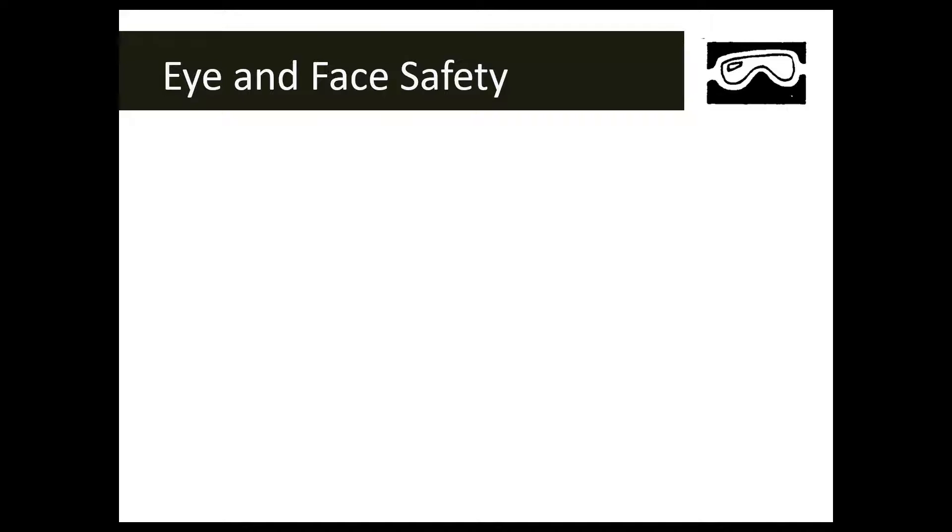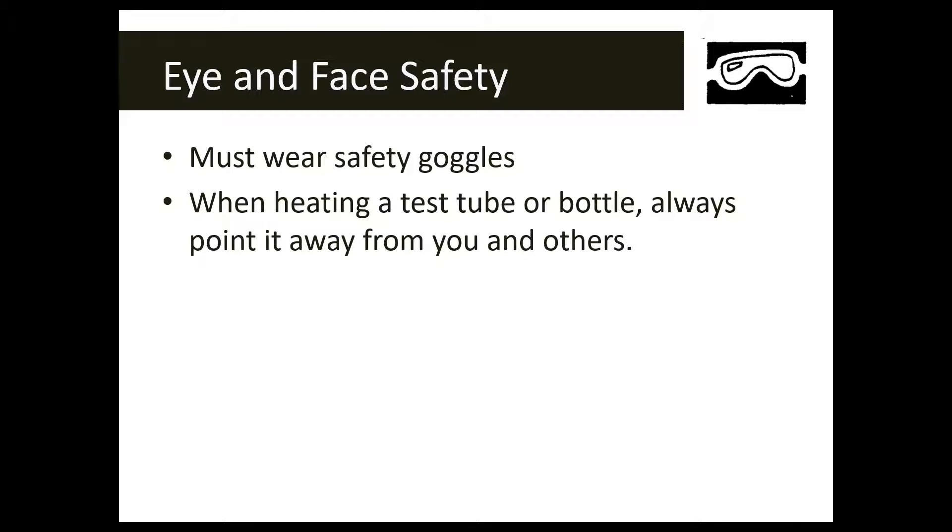Make sure you know the location of the shower and eyewash station. The eye/face safety symbol is usually a picture of safety goggles or safety glasses, and when you see it, it means you must wear those goggles. You'll see this symbol paired with the glassware safety symbol, the chemical safety symbol, and often with fire and heat safety. If you're heating a test tube, even while wearing safety goggles, make sure you point it away from yourself and others.